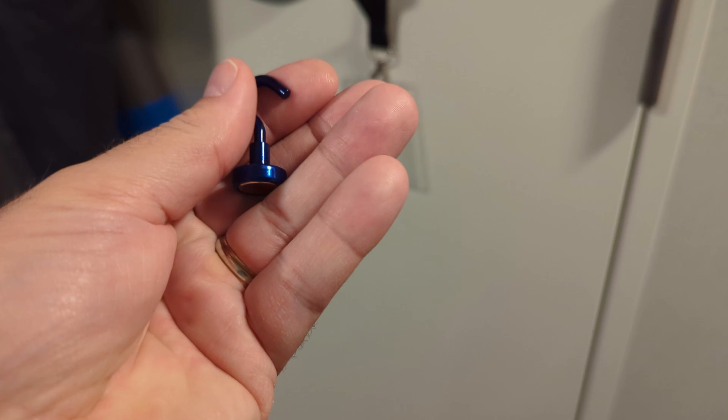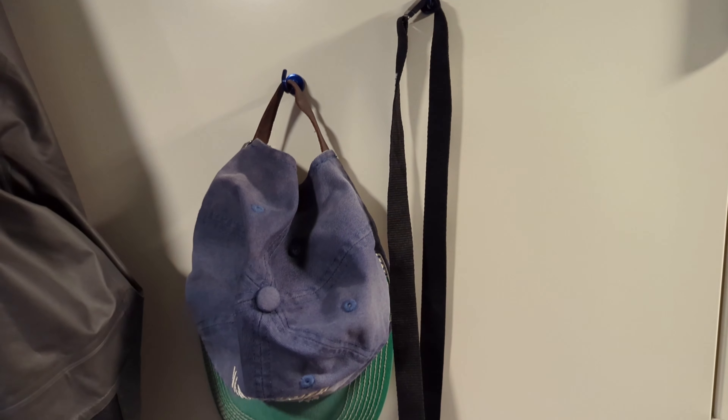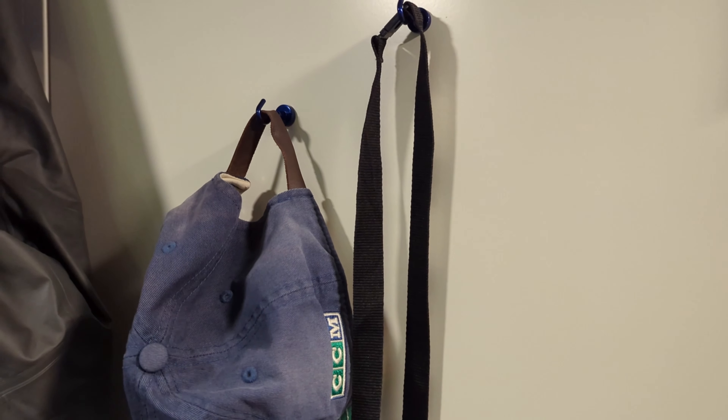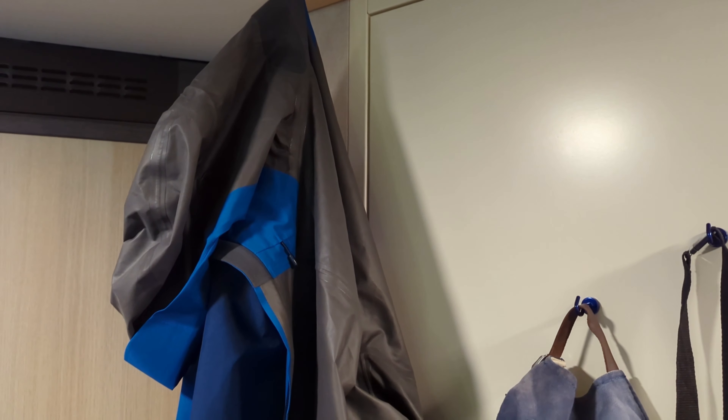It's a nice little hook and we've been using these. We're actually on a cruise ship right now, using them to hold our hats and lanyards and different things. The strength is quite strong on the wall — you can hang a sweatshirt — but if you hang them on the ceiling you get quite a bit more weight. I'm holding my coat on there right now and we've been holding our sweatshirts, and they work great.